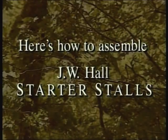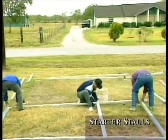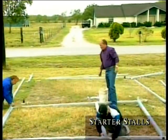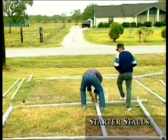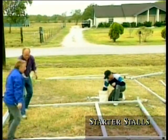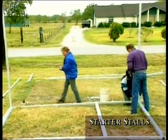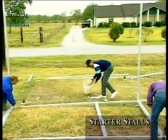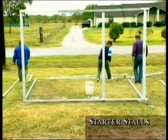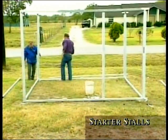Here's how to assemble J.W. Hall starter stalls. A starter stall has a four-wall frame. Lay out all your posts and top and bottom tubing, generally starting with your front wall. Place your door post, two end posts, and top and bottom tubing into position as shown. This gives you a frame complete with door opening. Insert your top and bottom tubing into the bolting inserts on each post and bolt them together, then stand the front section. Now you can stand the two back posts up, giving you the four corners of your starter stall. Insert the bottom tubing into the bolting inserts on your end posts and bolt together.